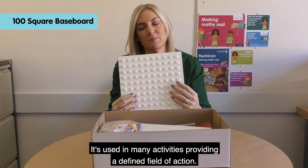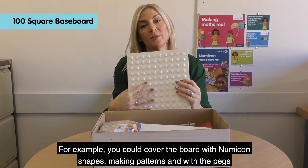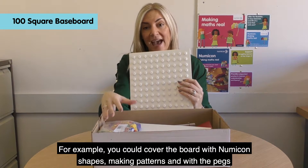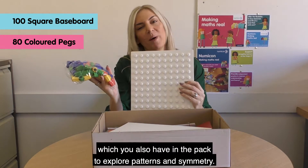This Numicon baseboard has 100 raised studs to hold the Numicon shapes and pegs. It's used in many activities, providing a defined field of action. For example, you could cover the board with Numicon shapes making patterns, and use the pegs — which you also have in the pack — to explore patterns and symmetry.